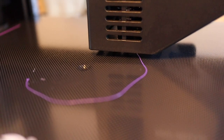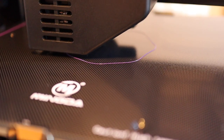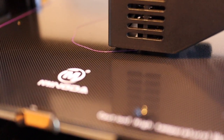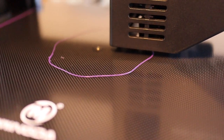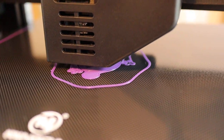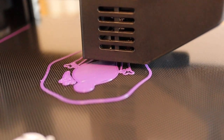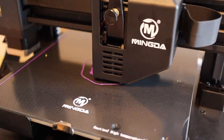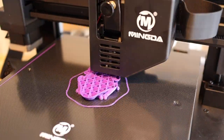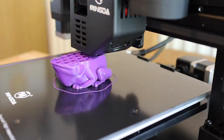It did three passes of the skirt and it's going down really well on the bed, all sticking nicely - perfectly even. That automatic bed leveling is really working well. You can see the first layer going down, all really well adhered to the bed. Here's some sped-up footage showing various stages of the print.